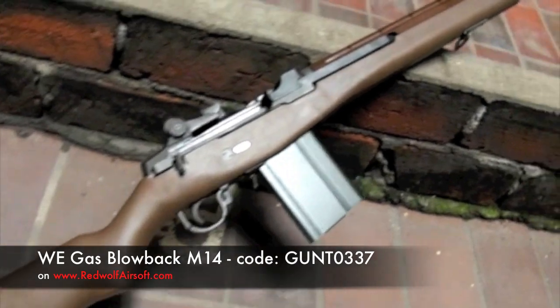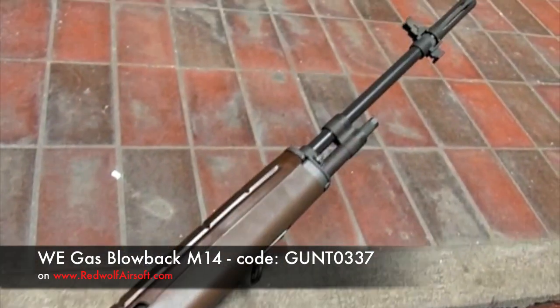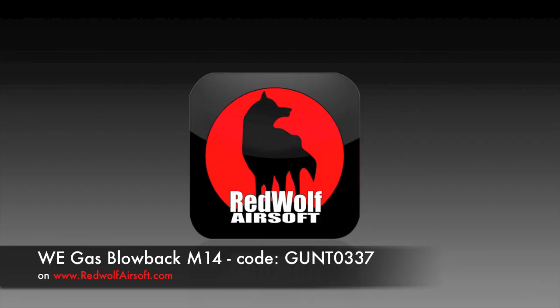The WE Gas Blowback M14, available at www.redwolfairsoft.com.